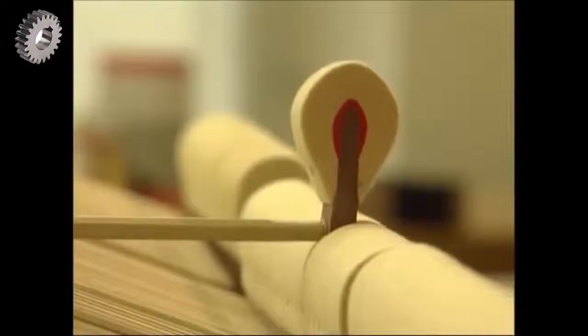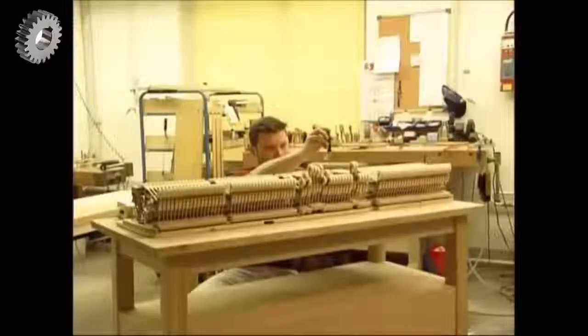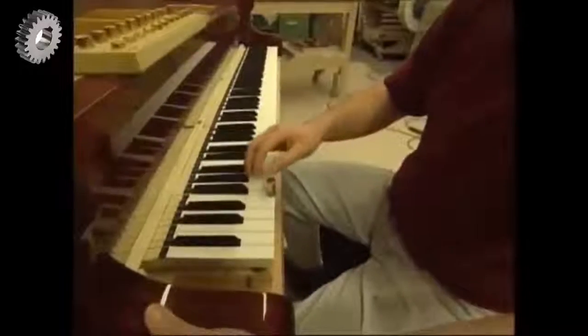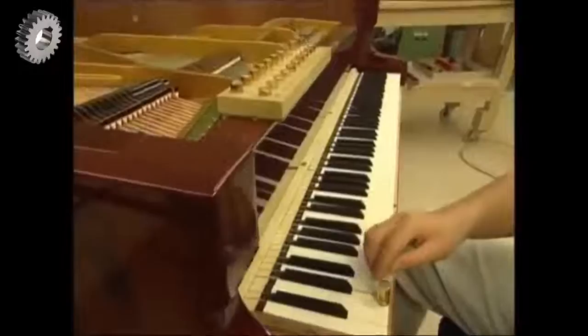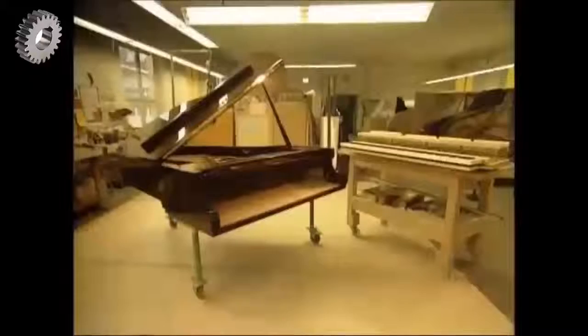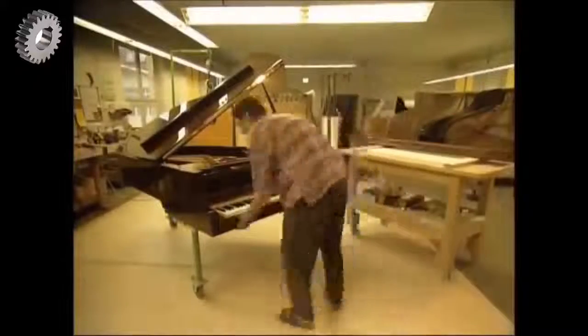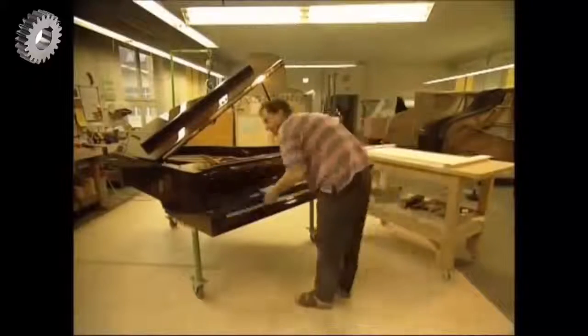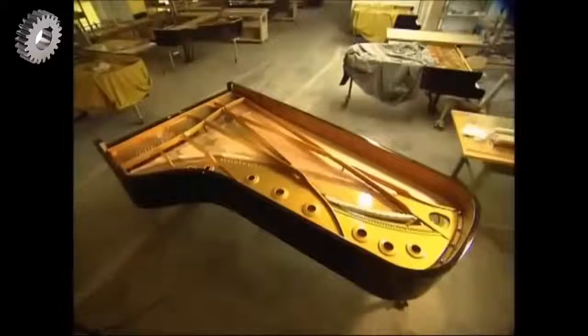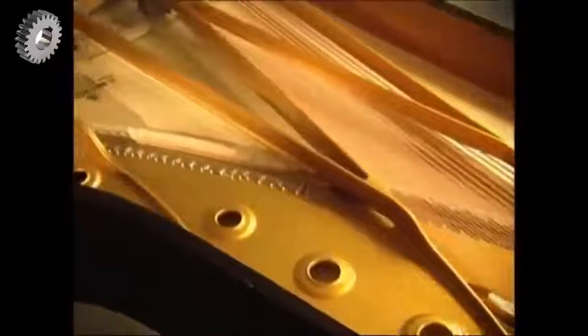A key has to drop under a weight of 52 grams, and they all have to be tested one by one. Who said the music industry was glamorous? All that remains is the final assembly. Every individual grand piano is handcrafted to the highest standards. That's why this factory builds, on average, just one a day.